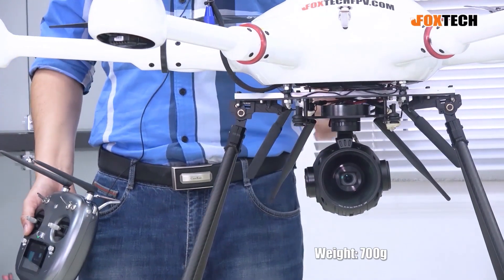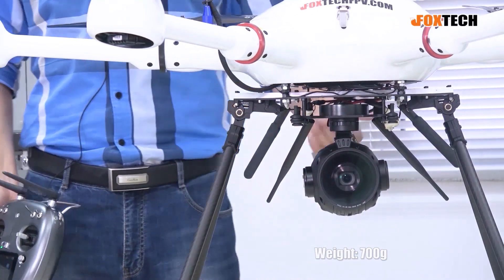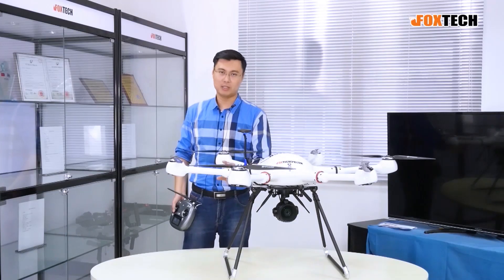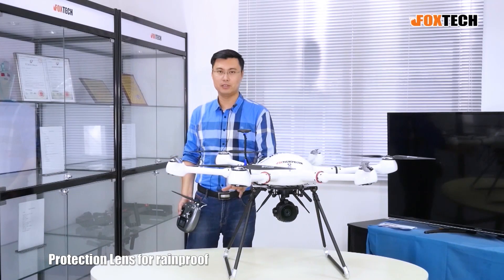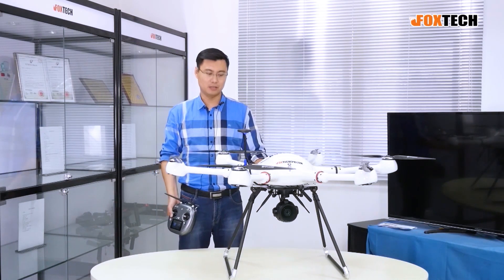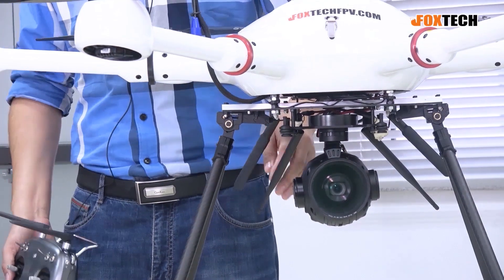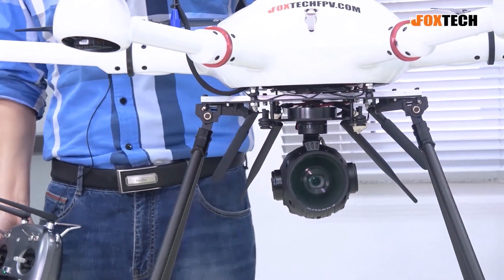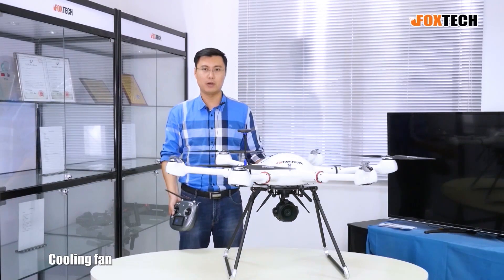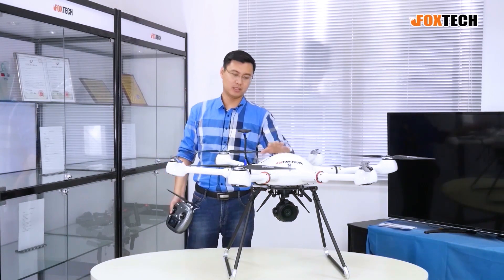The total weight for the camera and gimbal is only 700 grams. We have also added a very good lens protection cover and a filter in the front to protect the camera from dirt and rain. And if you hear a little noise from it, we also added a small cooling fan inside, so don't worry about using this in very hot weather.